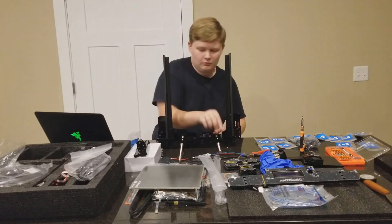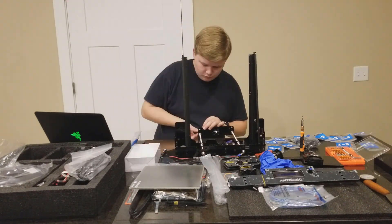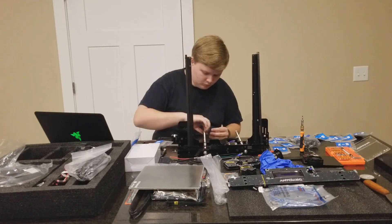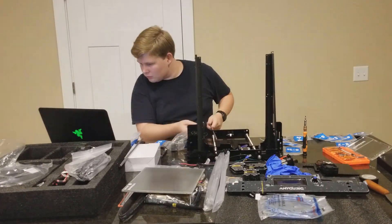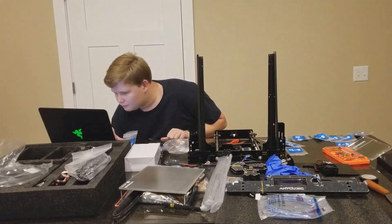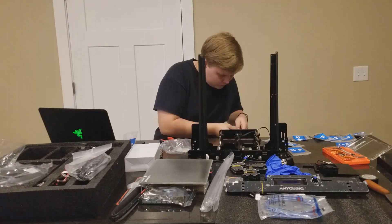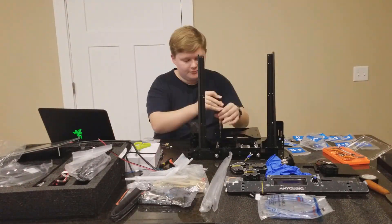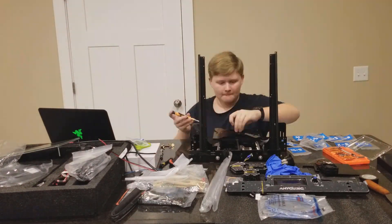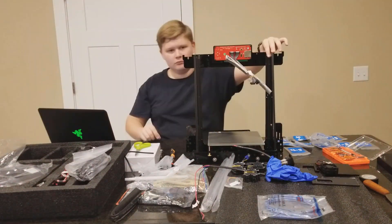[Timelapse montage — multiple failed print attempts shown]